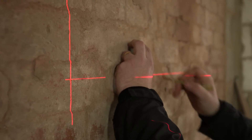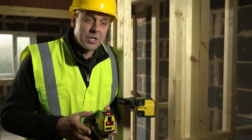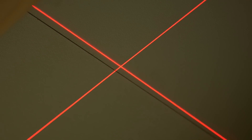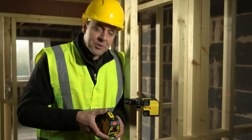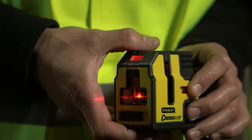I've used it on every application from lining sockets up, to putting stud work up, to leveling kitchen worktops, to tiling. As an alternative, you've got the lock mode, which is great if you're doing something up on the ceiling — you can just have your reference point fixed in position, maybe for ceiling tiles. Or you can have it on the floor if you're doing a bit of floor tiling.